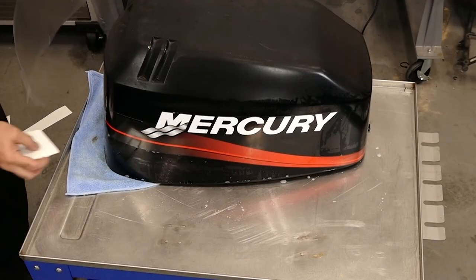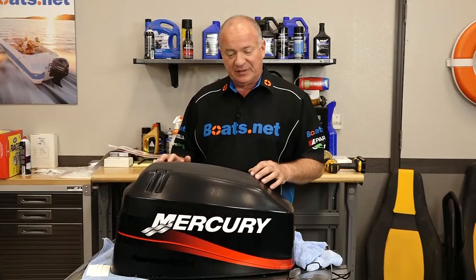Alright guys, well now you get the idea. I still have to complete the process for the other decals, and when I'm done I'll set it out in the sun for several hours to allow the glue to really set and hold those decals in position.